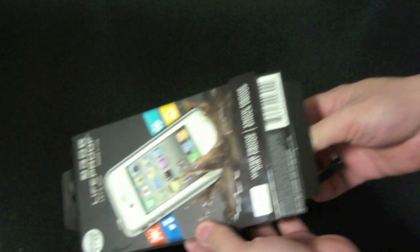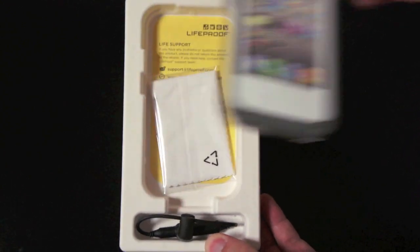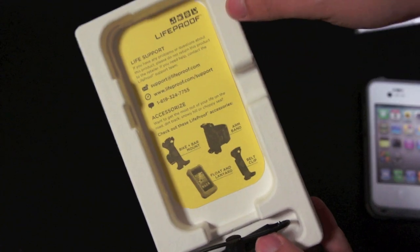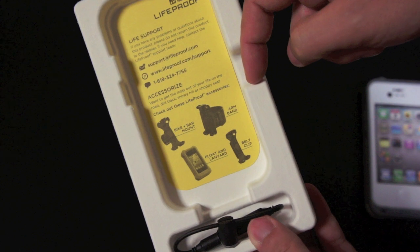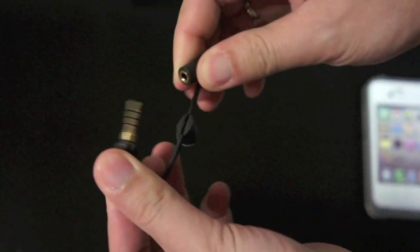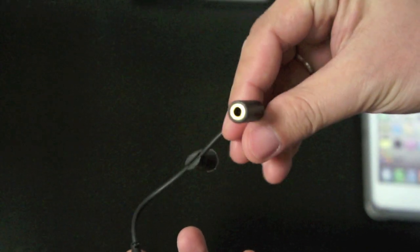Inside the box you will get the LifeProof case, a decent-size microfiber cleaning cloth. Next we have a picture with some accessories for the LifeProof case that includes a bike mount, an armband, and a belt clip. Lastly, we have an adapter for the headset jack so you can use your headphones with the case — just plug this piece into the case, then plug your headphones into this piece.